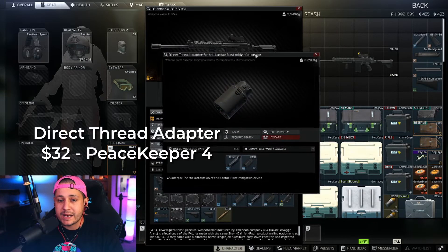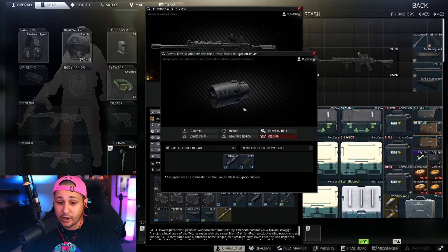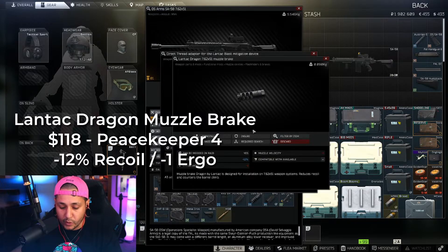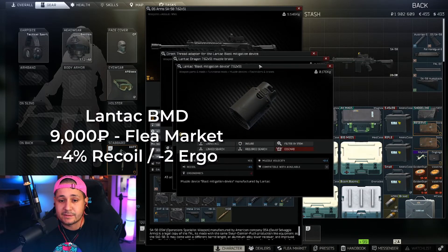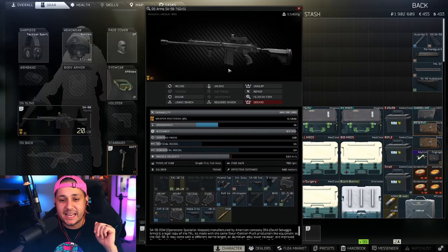Now for some of the most important pieces — where we get the low recoil on this build. We're grabbing the Direct Thread Adapter for the Lantac Blast Mitigation Device, which you can get for about 32 USD from Peacekeeper level four. Then we grab the Lantac Dragon muzzle brake — one of the best muzzle brakes in the game — giving negative 12 recoil and negative one ergo, at about 118 USD from Peacekeeper level four. Finally, the Blast Mitigation Device goes on the outside of it, adding another negative 4% vertical recoil and negative two ergo, costing about 9,000 rubles on the flea market.